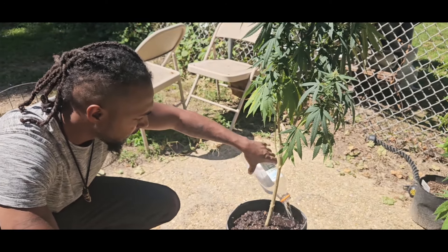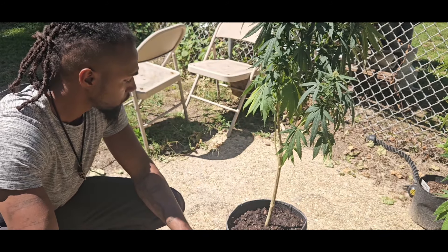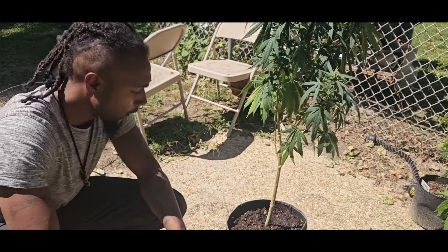I'm probably gonna give it another liter in about two to three hours.